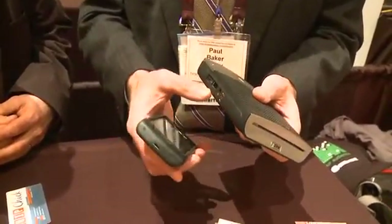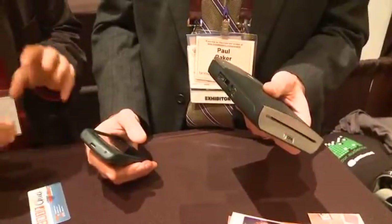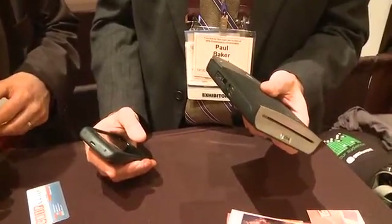It's also connectable by USB to any digital camera, so you can connect your digital camera straight to it and print using the PictBridge functionality. Yes, exactly.